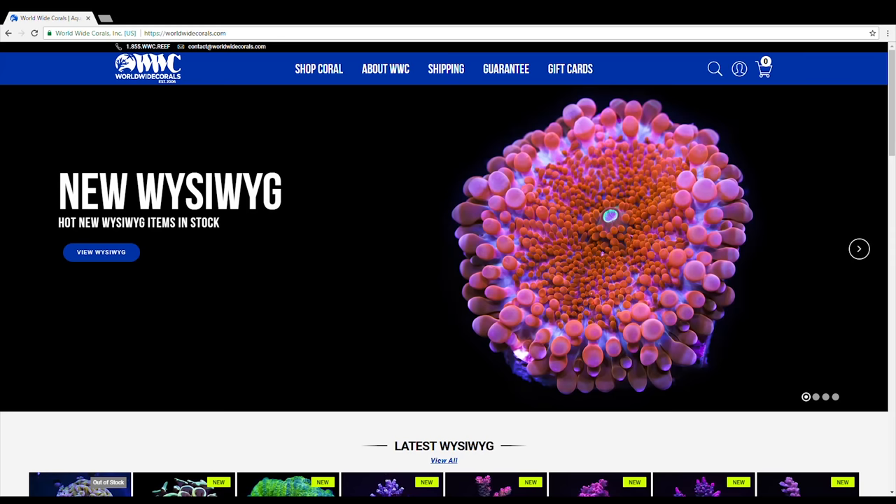I'm really happy with the corals I received from Worldwide Corals. They look great, the health was amazing, the colors are fantastic — this is exactly what you want from corals ordered online.